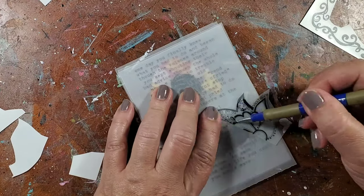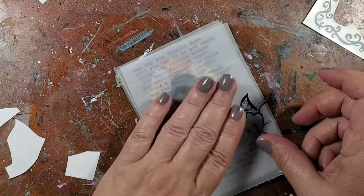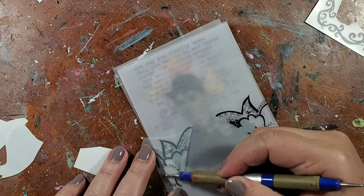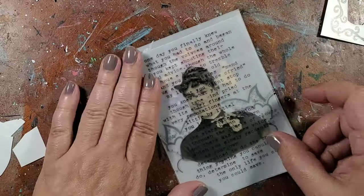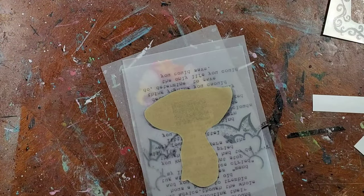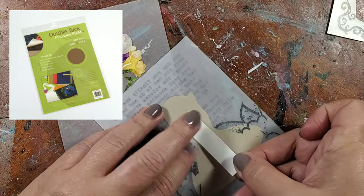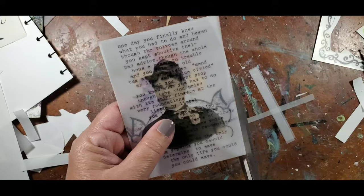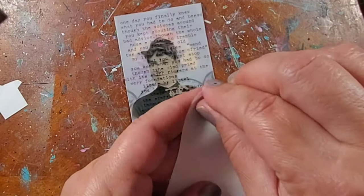Next I take a third piece of vellum and add some rub-ons, also using that bottom layer as a guide to know where to place them. I then place all the layers in the order I want them to be, take some double tack dry adhesive, cut some strips, and connect all of the layers together. Then I trim the edges and they're ready for the next step.